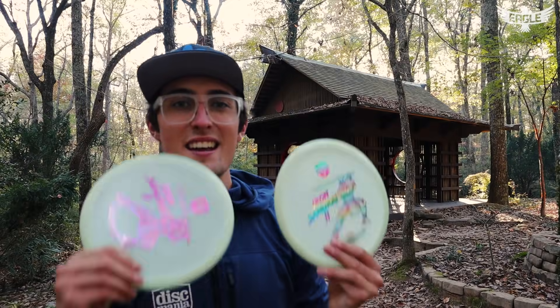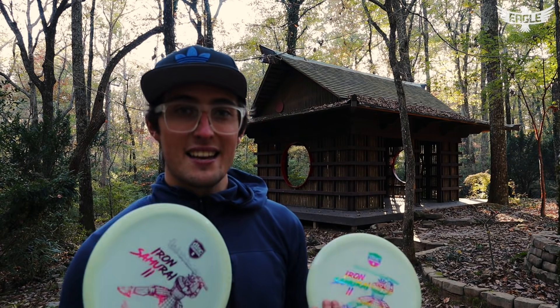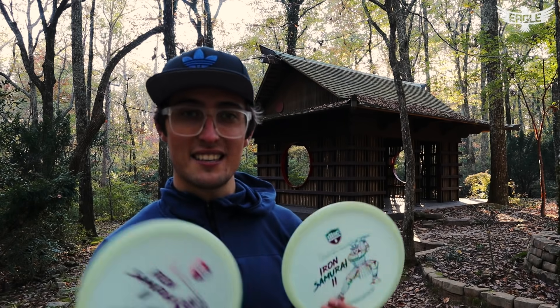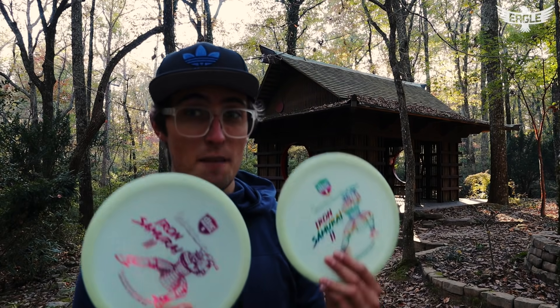And there you guys have it — the Iron Samurai. As you can see, it behaves very well in the woods and it will behave well in the open too. Very workable, it does what the MD3 is famous for doing. It's a consistent mid-range, feels comfortable in pretty much anyone's hand — backhand, even some forehand. Can't recommend the Iron Samurai enough.